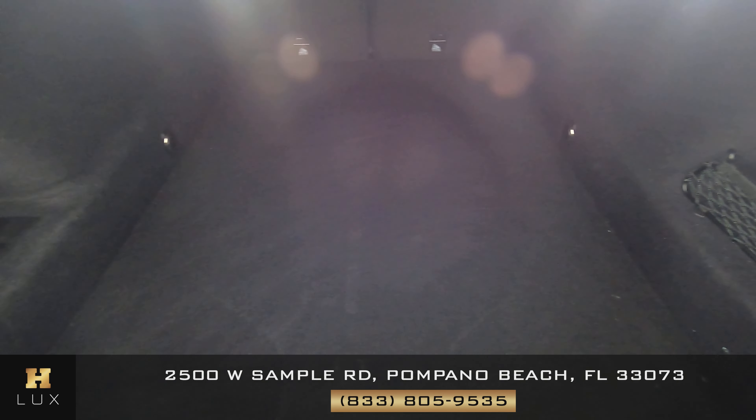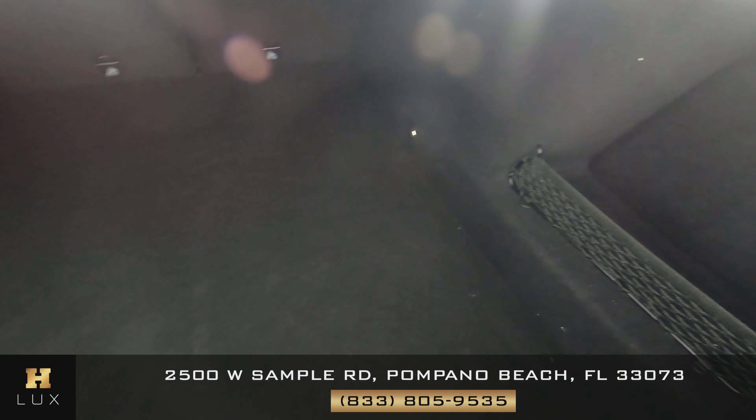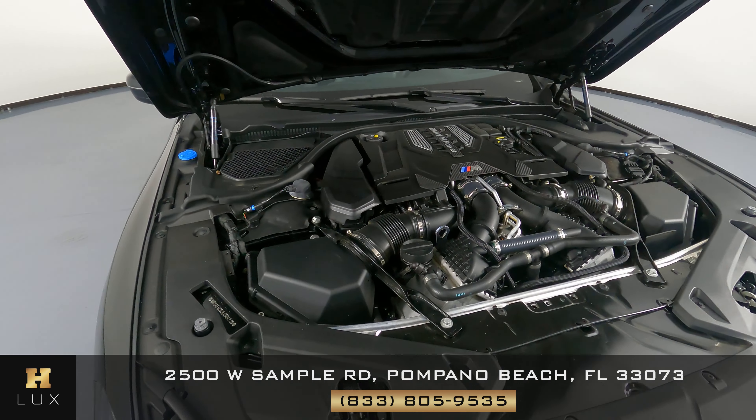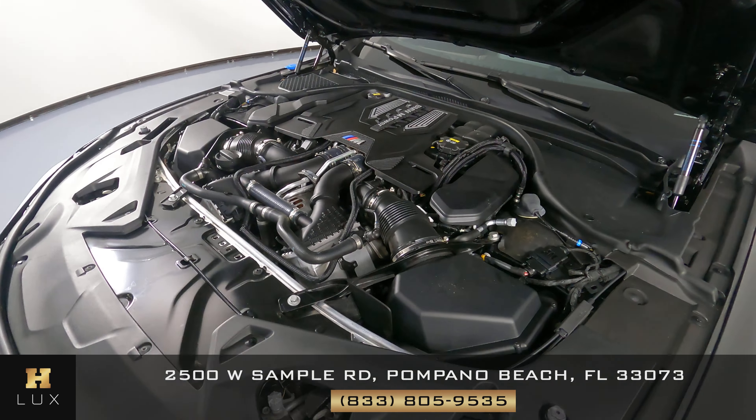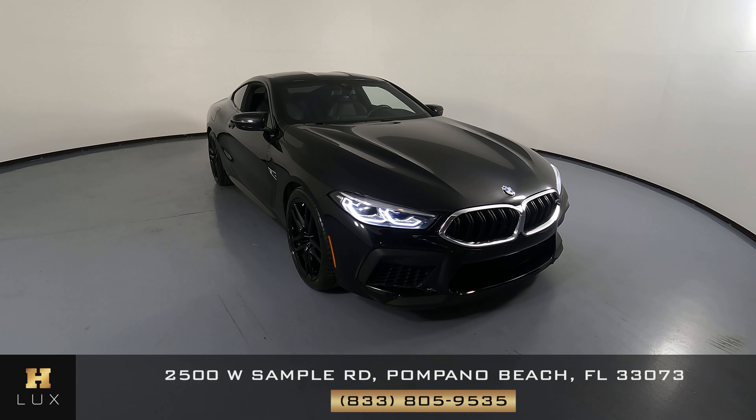Now, we're going to have a look at the trunk. And last, but not least, the engine bay. If you have any questions, please do not hesitate to speak to one of our representatives.